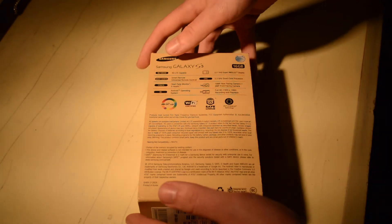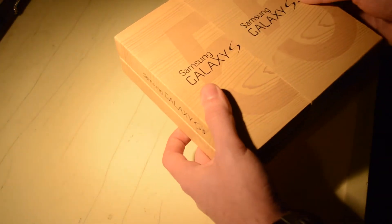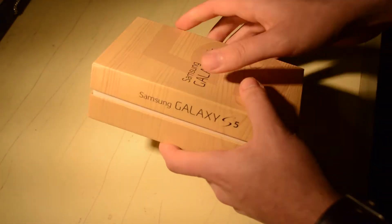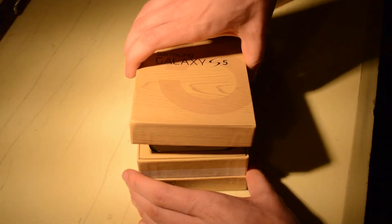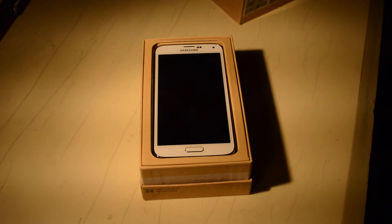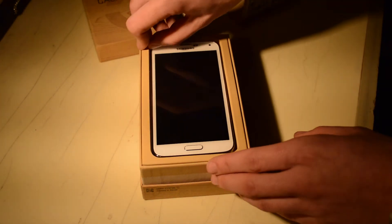Without any further ado, let's go ahead and take this guy out of the box. And voilà — there we have it, the Samsung Galaxy S5 in shimmery white for AT&T.